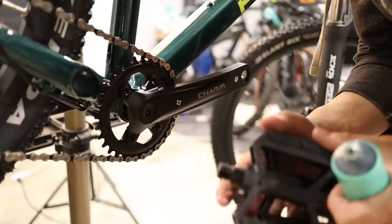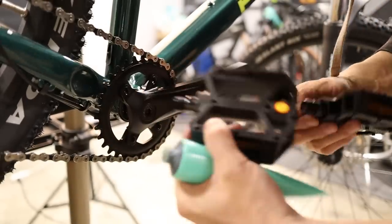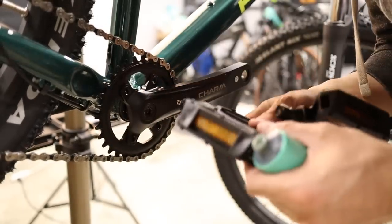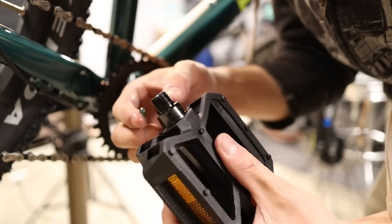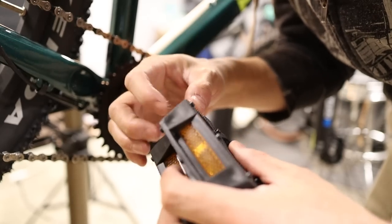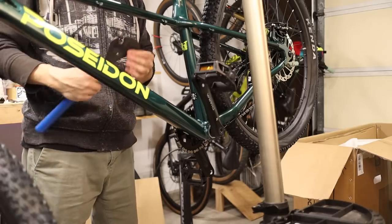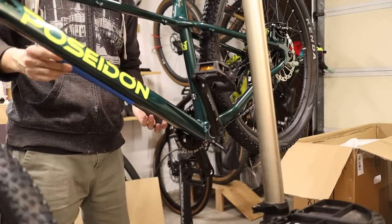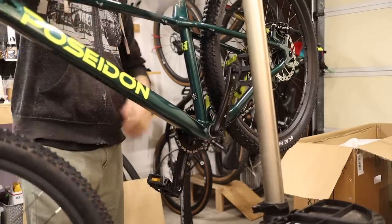Next, install the pedals, which are left-right specific. The right hand side (drive side) is a normal thread; the left hand side (non-drive side) is a reverse thread. Make sure to get some grease on the threads before installing. A pedal wrench is ideal because it's thin and long for leverage, but any 15 millimeter spanner that fits between the pedal and the crank will work. Don't go too crazy with the torque — you want them nice and tight so they don't back out while riding.